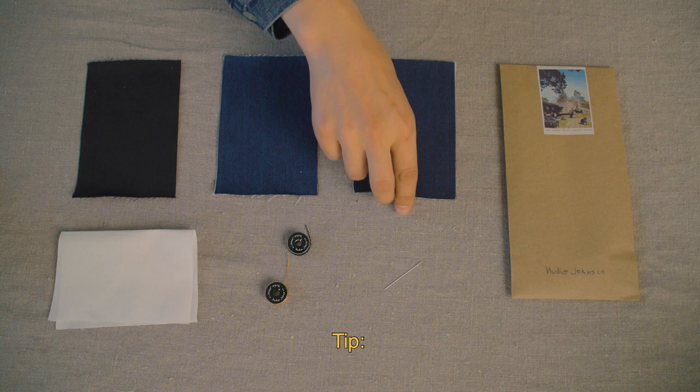Tip: if your jeans are very light in color, use the backside of a patch. Add your choice of scissors, an iron, and if you have one, a thimble.